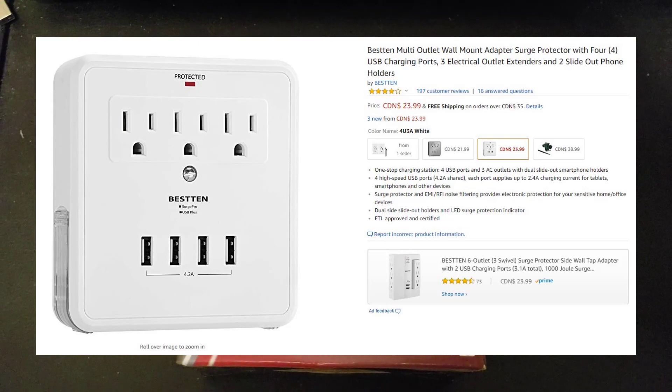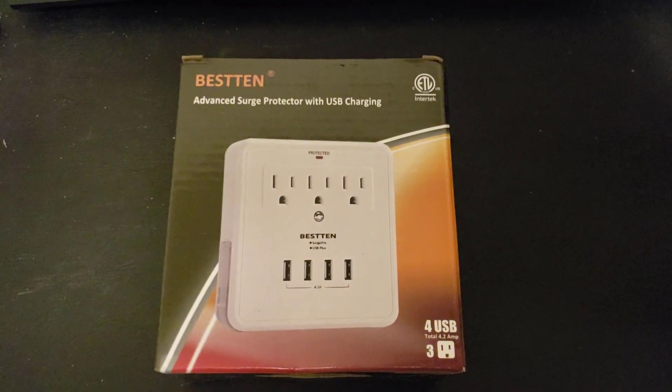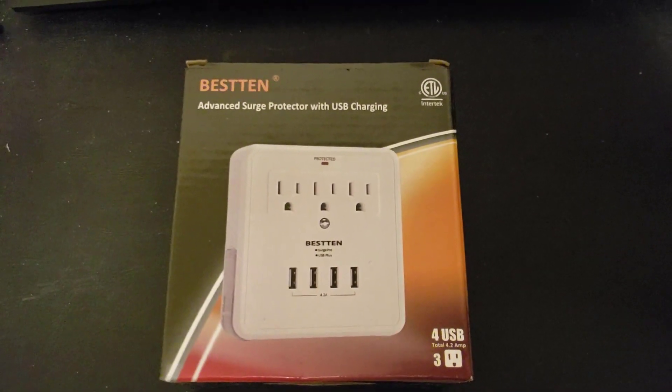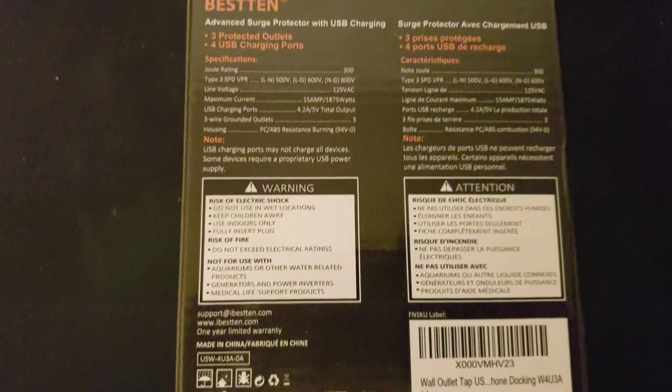We're going to show you that if it's what I'm expecting it to be, this should be about as challenging as washing the dishes. So let's open this up and see what we have. That's the top of the box; the back has the specs — nothing too surprising there.